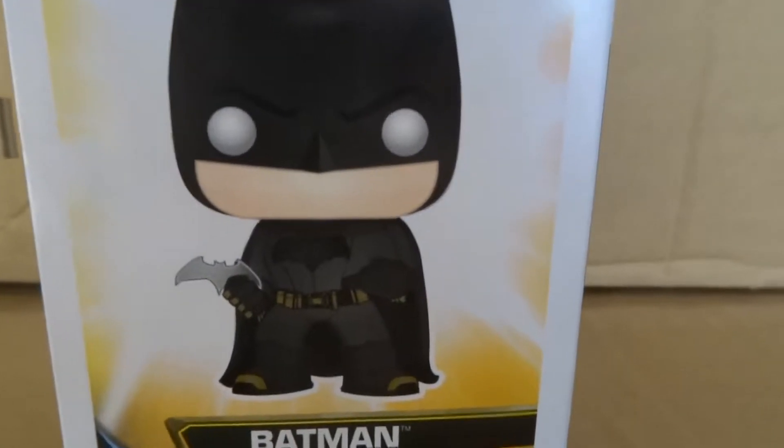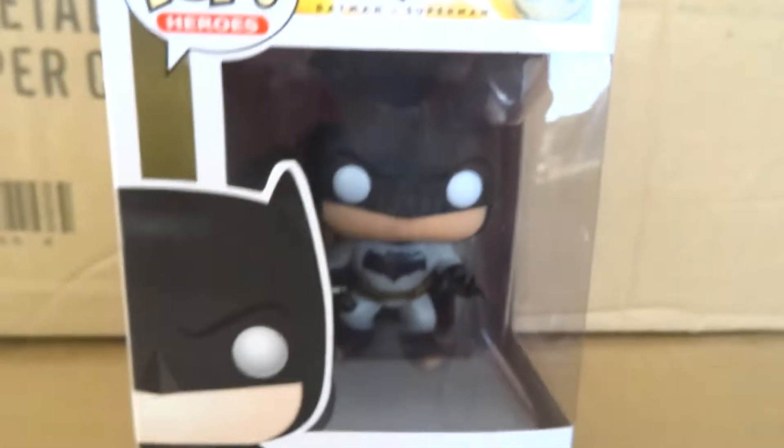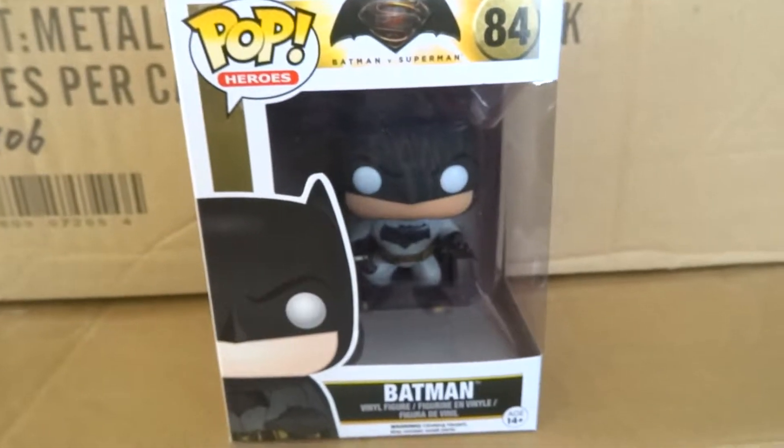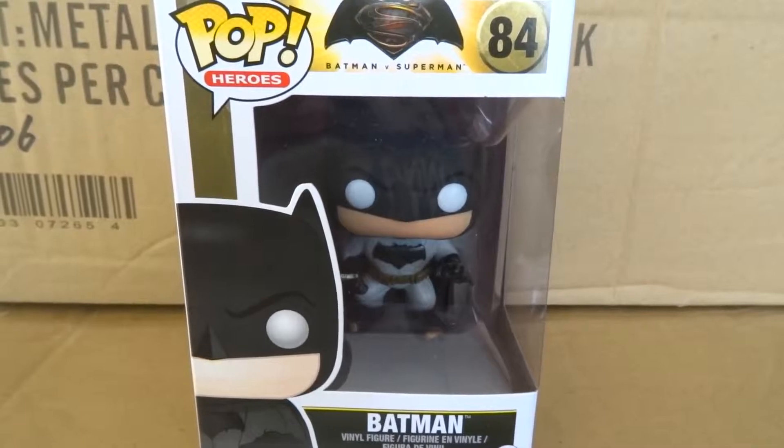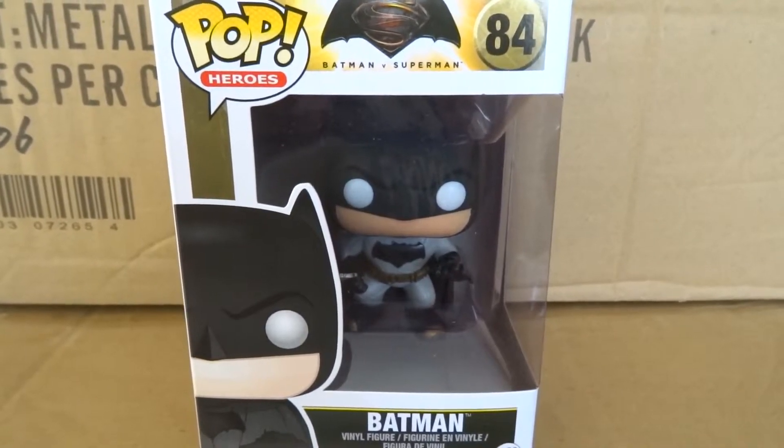His shoes have got a nice little golden stripe over the end of his boots, which is pretty cool. The black Batman logo is prominent on his chest, really prominent, looks really good — it's very dark and very matte black. This pop is perfect; even look at the eyes, the white eyes on the black mask.